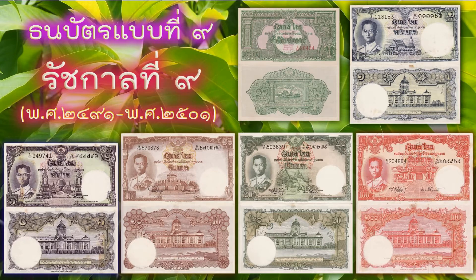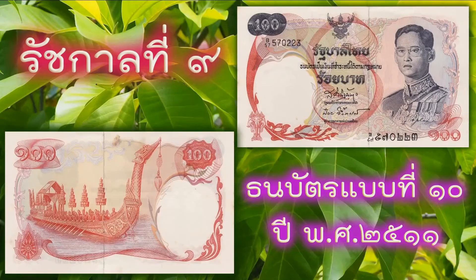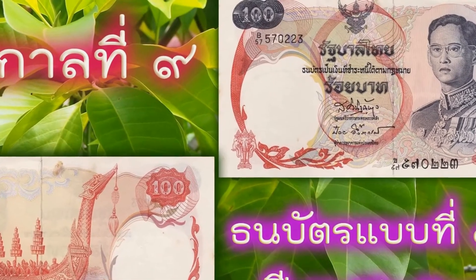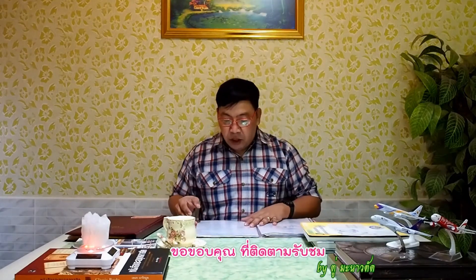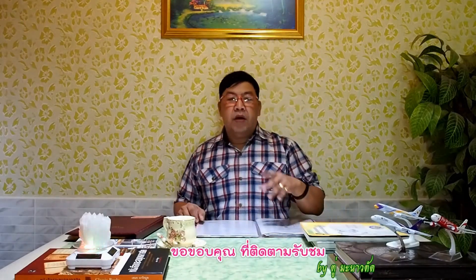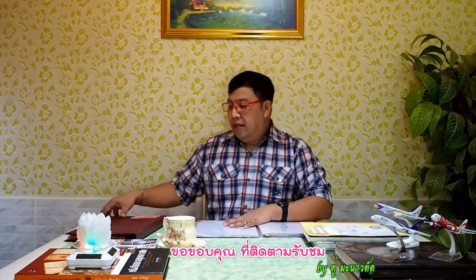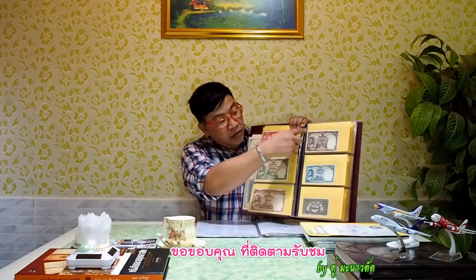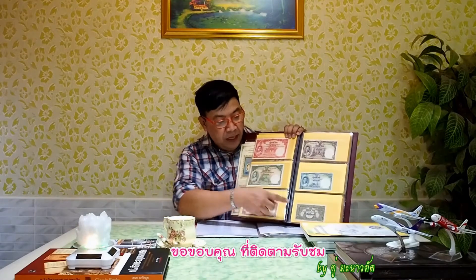ตอนนี้ก็ขอจบเพียงเท่านี้นะครับ รอชมตอนต่อไปเป็นธนบัตรแบบที่ 10 นะครับ ขอบคุณมากนะครับที่ติดตามรับชม รอติดตามชมตอนต่อไปนะครับ ธนบัตรแบบที่ 9 ที่ผ่านมาเนี่ยนะครับ ผมทันใช้ทุกธนบัตรเลย